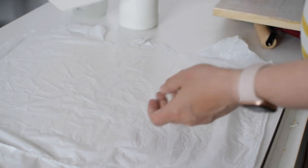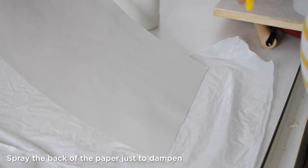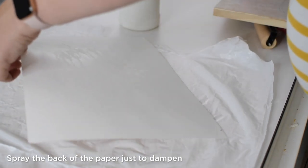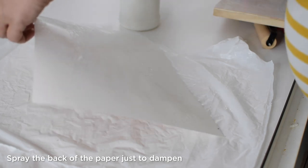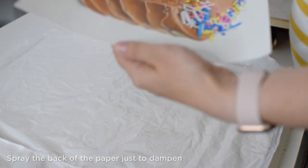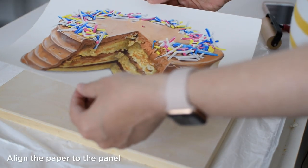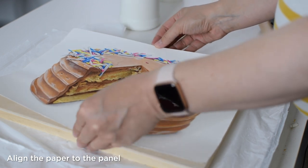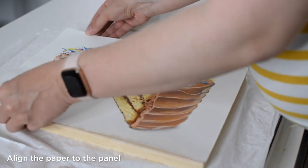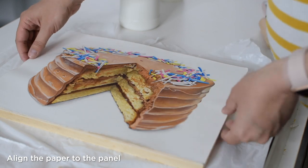Now to prep the artwork, flip it over and use your spray bottle to give it a couple of squirts. You don't want to douse it — you just want to dampen it. Some people will completely douse the piece, but I think you just need a little bit. I've even done it without water and still gotten good adhesion, but in general you get a smoother, more even adhesion if you use the water. Move your panel back over — this part is a little tricky; you just have to kind of eyeball it. Lightly center the piece on the panel.